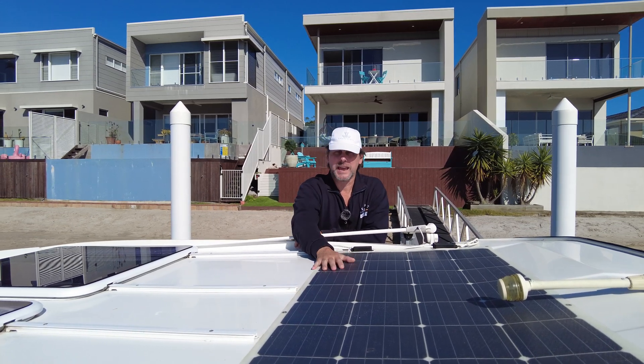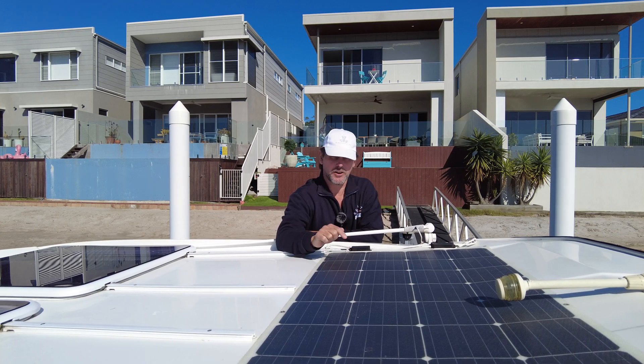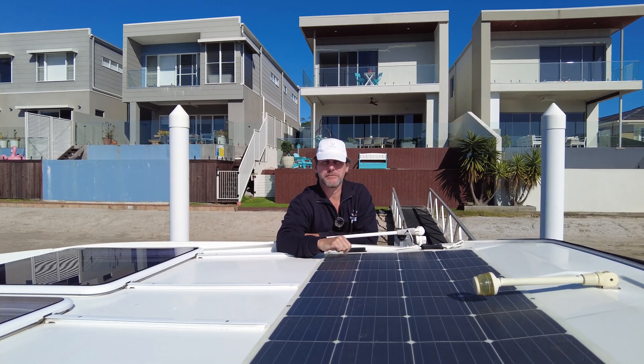Welcome back to the Rudder, and welcome aboard Antoinette, our Mary Fisher 895. Today we're going to do some Q&As on the solar panels we put on about four months ago.